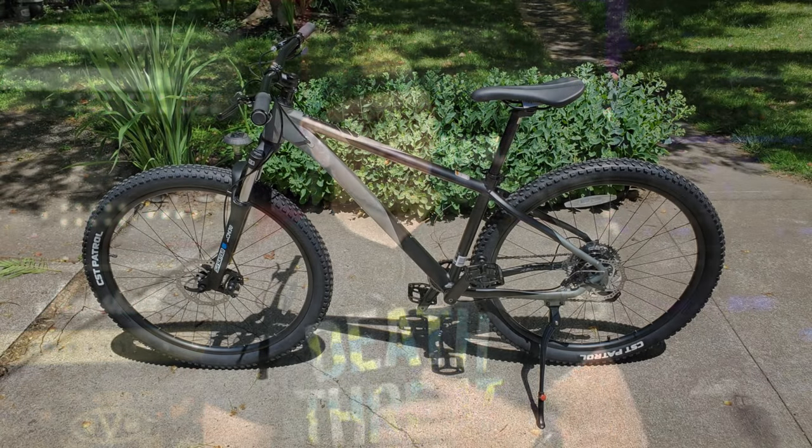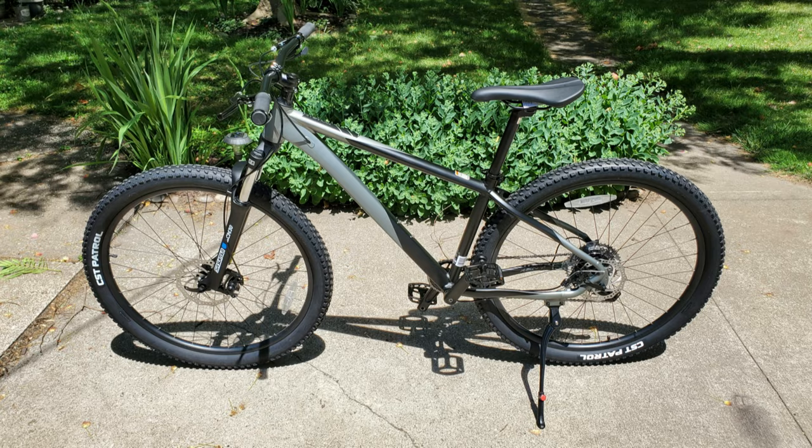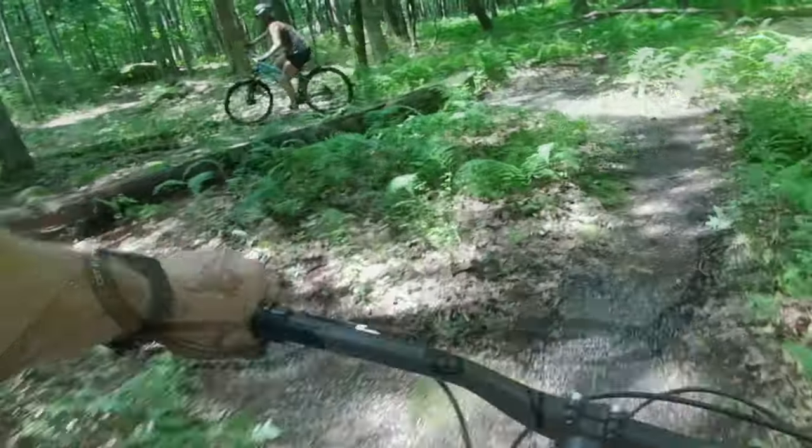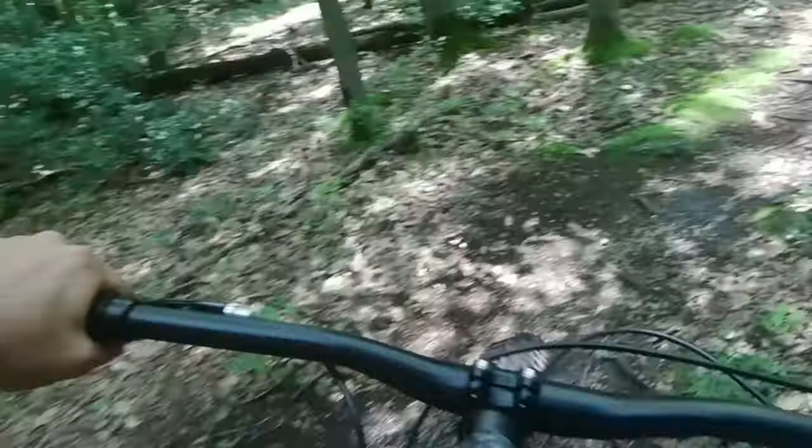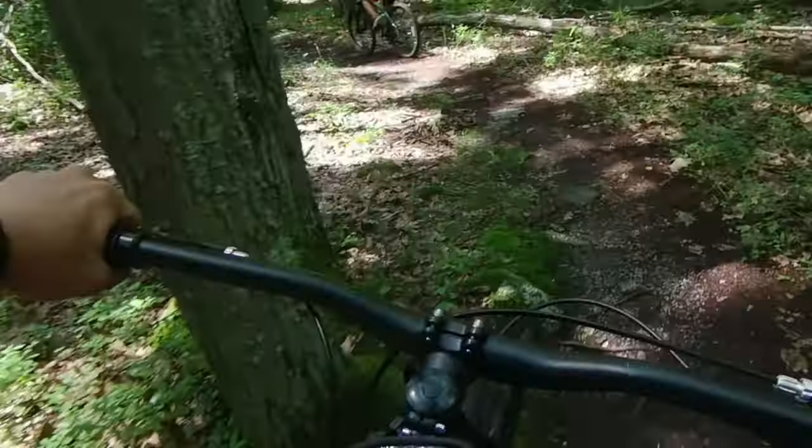My final thoughts on the Kent Truvail — who is this bike for? Well, it's for people like me: people who are just getting started in the mountain biking world who don't want to spend a fortune on something just to find out they don't really like it. It gives you quality features at a great price, and it's a great looking bike. If you decide to stick with mountain biking, there are some easy upgrades that can really turn it into a serviceable bike for years to come.